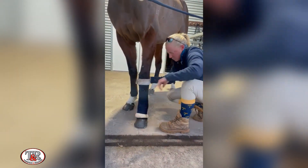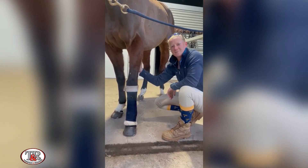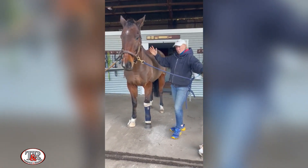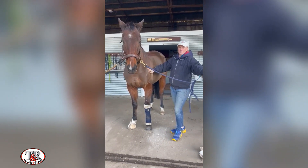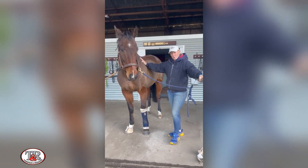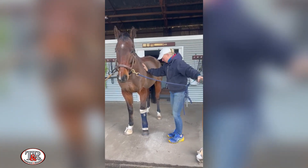Everything is as flat and smooth as possible. When it comes to unbandaging our stable wraps, we want to again make sure that the horse is secured safely in a good spot, so that we're not going to lose him halfway through the process and have him running around with a bandage hanging off his leg.